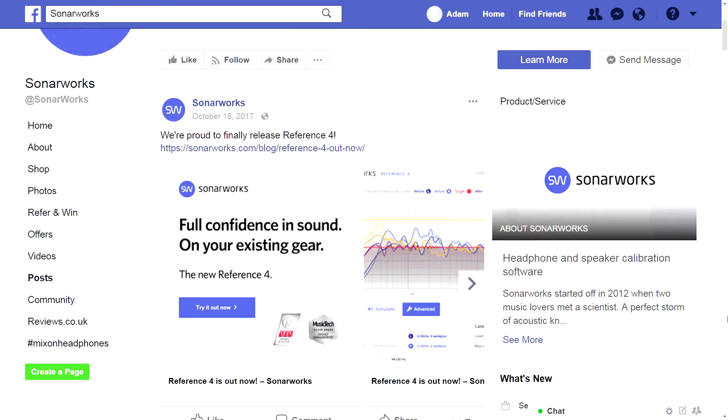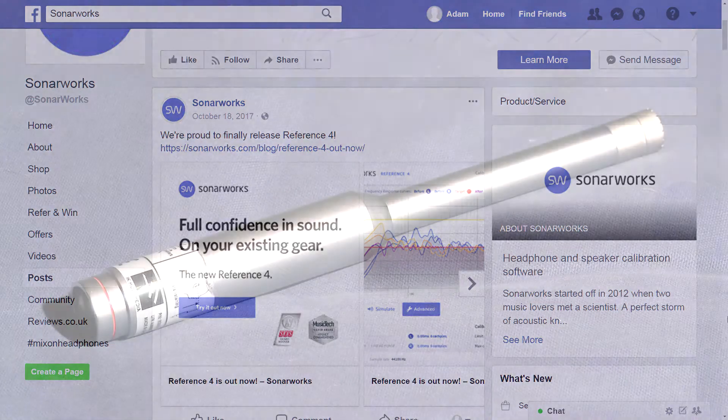In October 2017, SonarWorks released version 4 of their speaker calibration system called Reference. They were nice enough to send me two calibration microphones and a license to review it for you all.